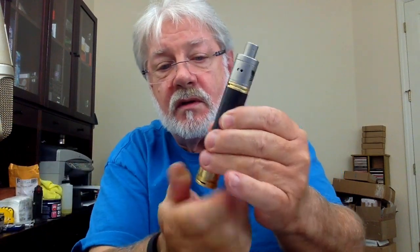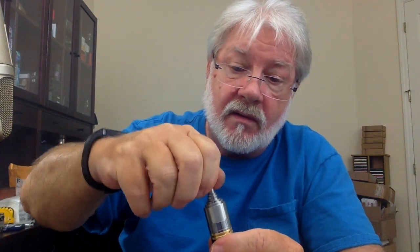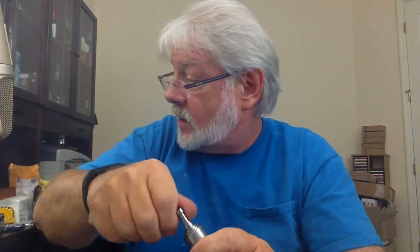Screw the switch back on the mod and screw up your switch — there you go. I'm kind of surprised that worked. The Plume Veil is working as well. But if you find yourself with an atomizer that's a little bit short after using a very long 510 atomizer, take your top cap off.